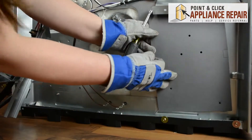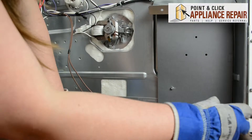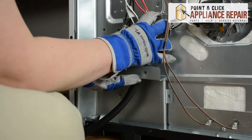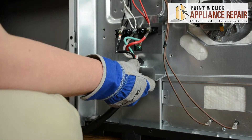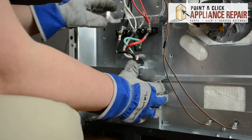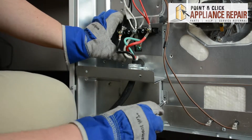We'll start on the right, then reposition the assembly on the left. The metal piece here should slide into the slots on the back. If all the holes are lined up, we can start re-screwing in those screws, starting on the bottom.